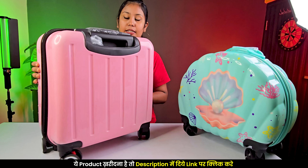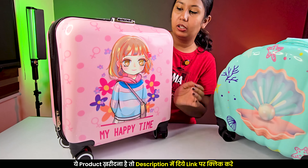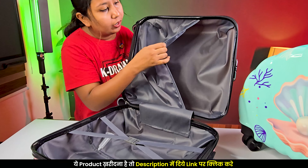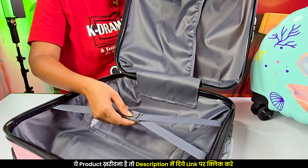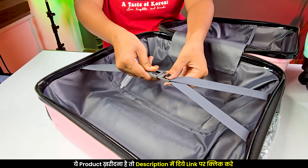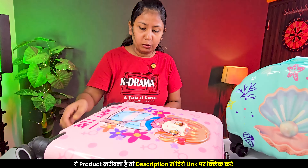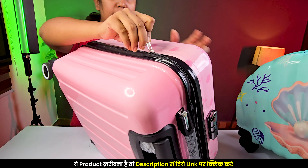Now let's see the second bag. On the front, you have a pretty doll design. If you open it, this is also a 180-degree opening, and it has some area to keep things around. It has a lock feature as well. The interior quality is good and the cloth material is also used on the inside — it has been made with attention for children. The chain quality is also good.